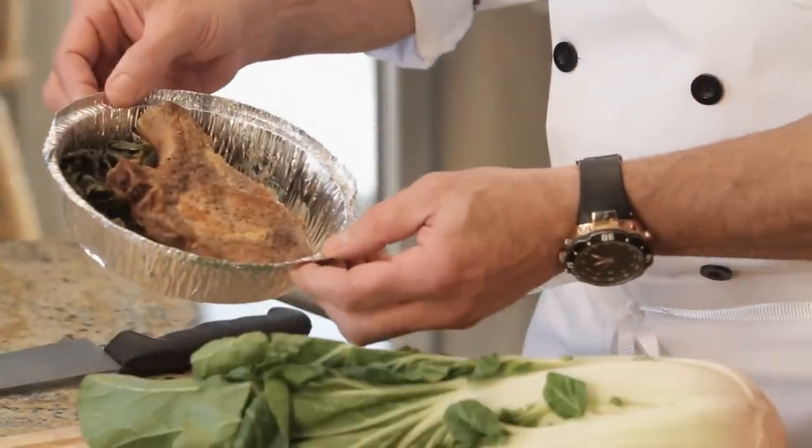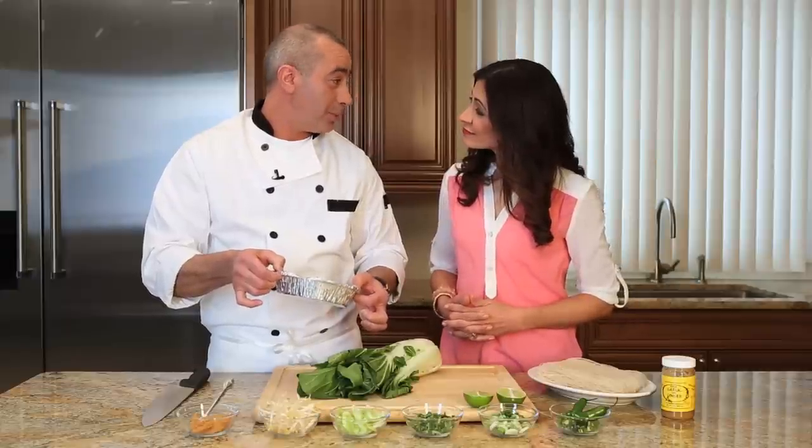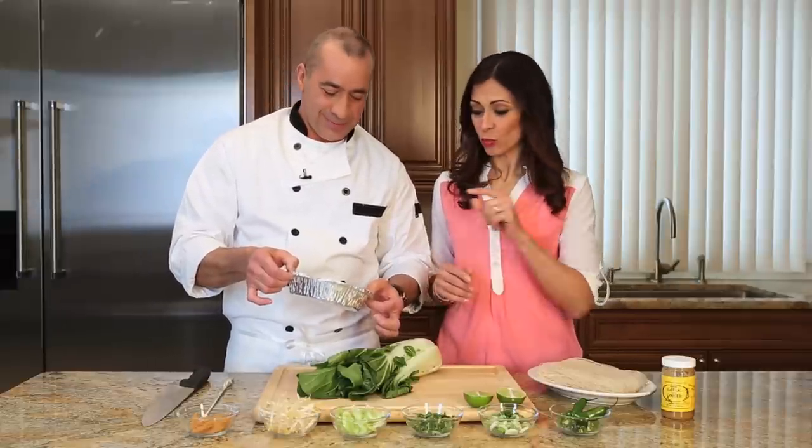Leftover pork chop. What are we going to turn this into? A spicy pork noodle soup. Sounds good — I like spicy. What are the ingredients?